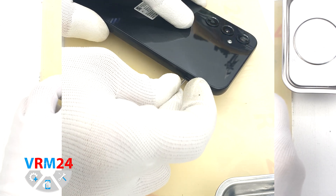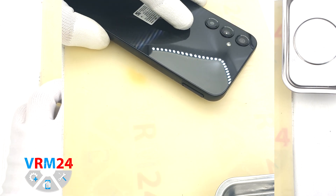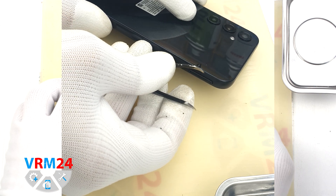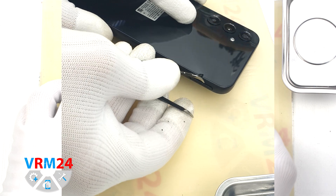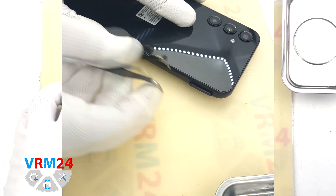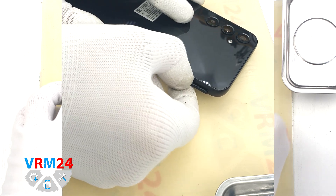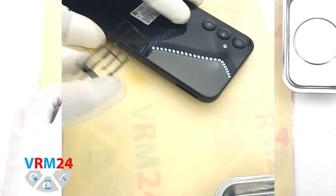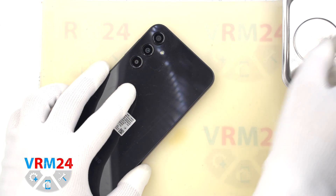At the very beginning we need to remove the card tray. For this we take a special tool, insert it into the hole and push out the tray. This tray is not pushed out well, so we additionally use tweezers to remove the tray for two SIM cards and a memory card.